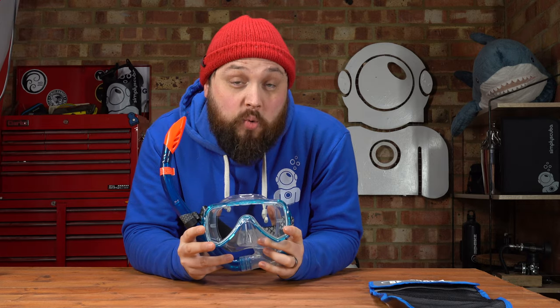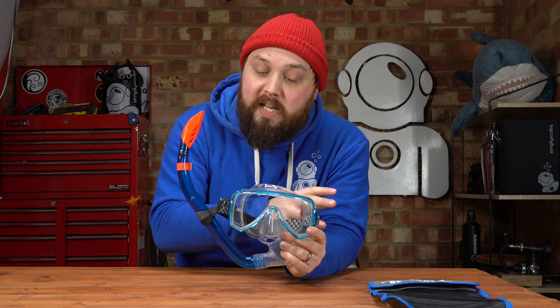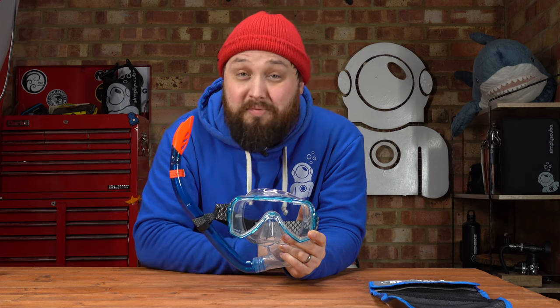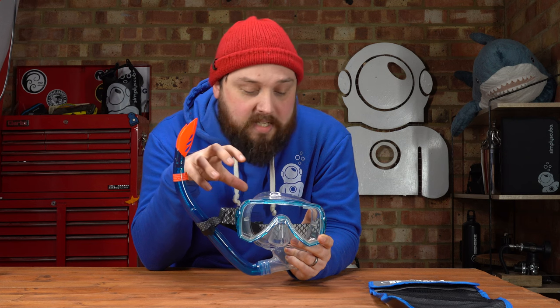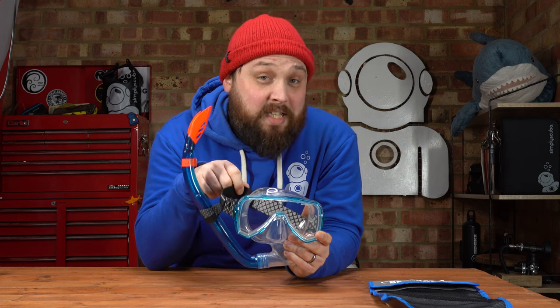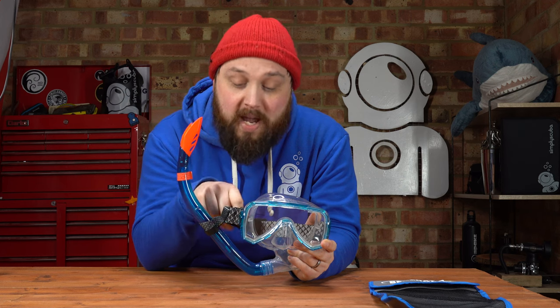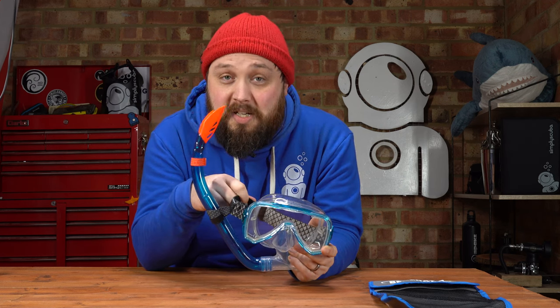Hi everybody, welcome to Simply Scuba. In today's video, I'm going to be taking a closer look at the Beauchat Oseo Mask and Snorkel Set. As the name suggests, this is a mask and snorkel set. If you're just starting out — getting into snorkeling or maybe even scuba diving — the quality of this mask is pretty good. It does have one major feature, and that's in the strap. Long term, this is going to be a very nice strap. Definitely worth considering.